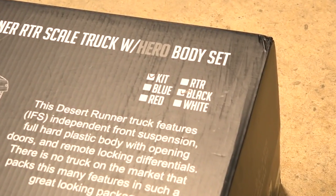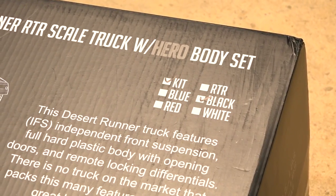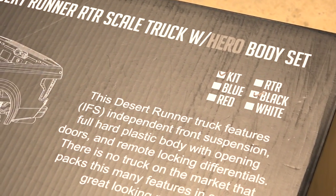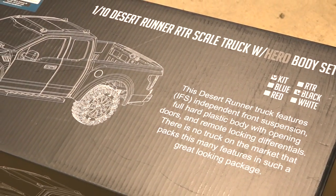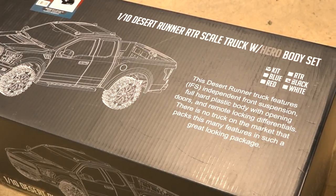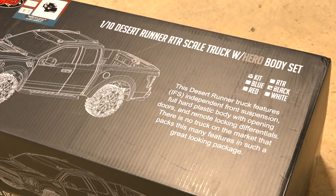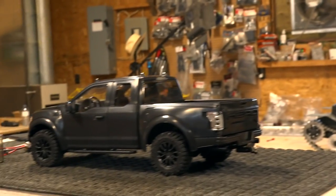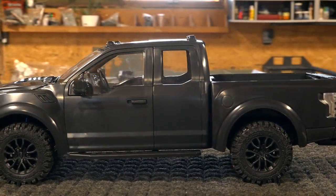What I noticed on the box is it has different options for colors. When I purchased mine, the only one available was black, so this gives me hope that new colors might be coming in the future for people interested in this. And as you can see, this truck comes with remote locking diffs, which is pretty cool. Not the first truck we've seen with this, but to have a super scale truck — look at this. Here it is, the beautiful Ford Raptor.